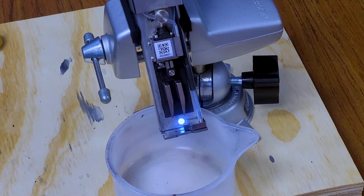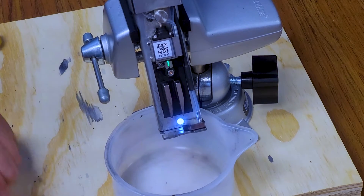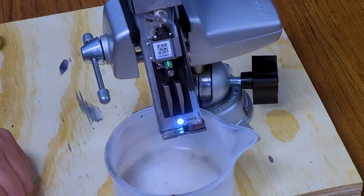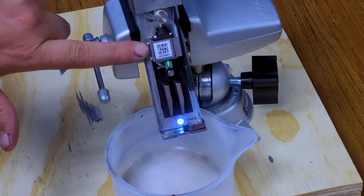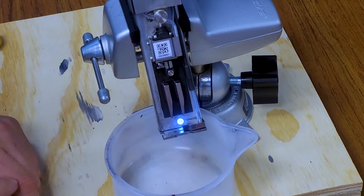Hi guys, today at Best Coat, using one of our continuous inkjet printers, we're going to be aligning the jet. When we're aligning the jet, what we're talking about is getting the ink to come out of our generator and straight into our gutter hole that's right here.